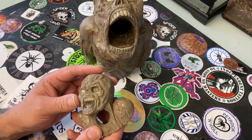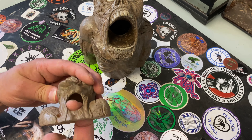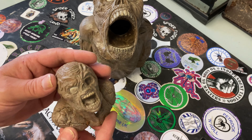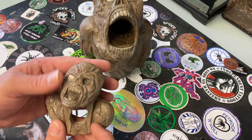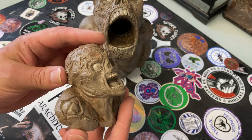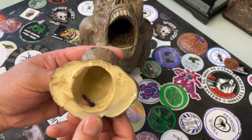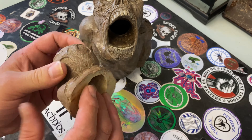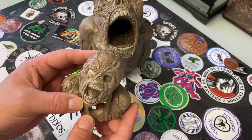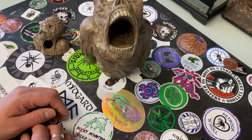We've also got this smaller one — hollow inside with a nice little hole for the spider to go into. I really like this one. It has the same amount of detail as the larger one — you can tell it's been hand-sculpted. The detail in it is awesome, and it's also made out of resin so that's going to last forever.